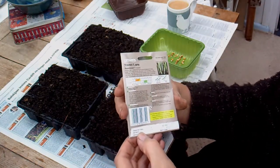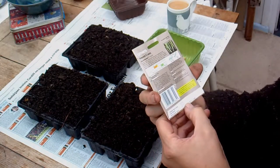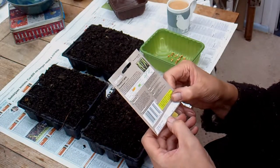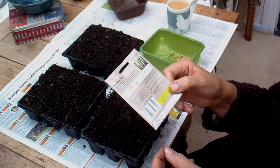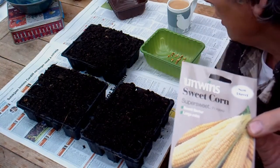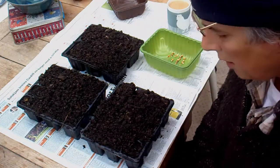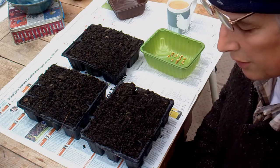On the pack here it says pack to year ending 12-14, so it's alright, it's in date. Best before 2016. Approximate seeds 35 — well, there was only 28. I mean, that is bad. I might contact them and tell them there was only 28 seeds.